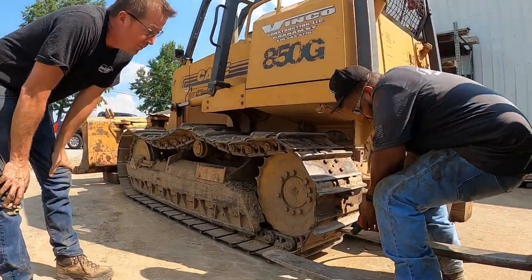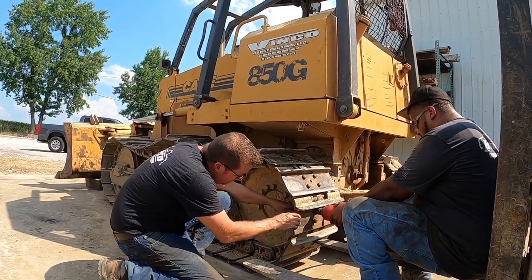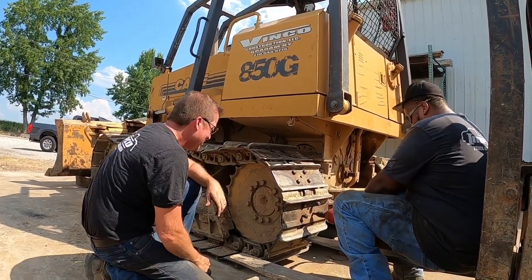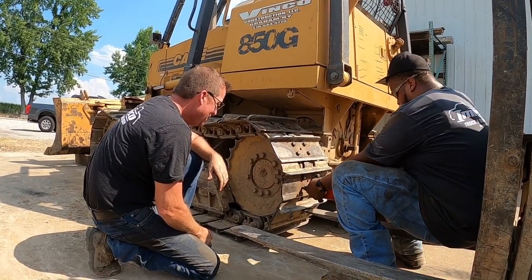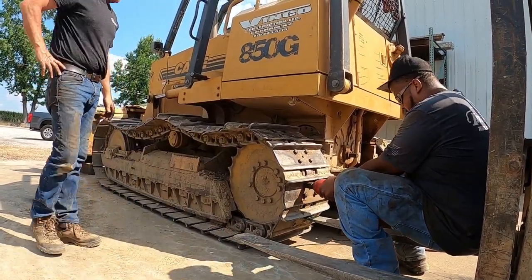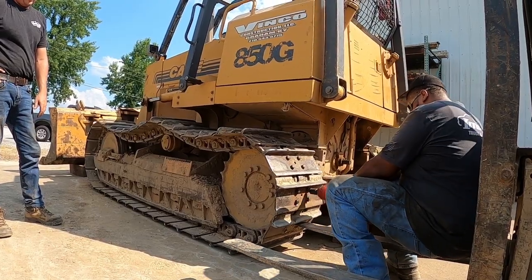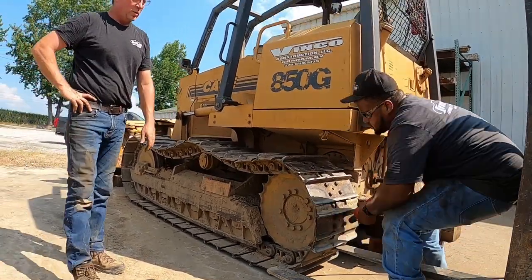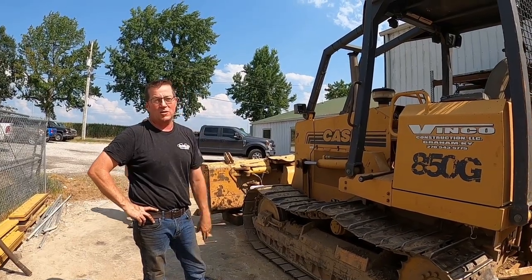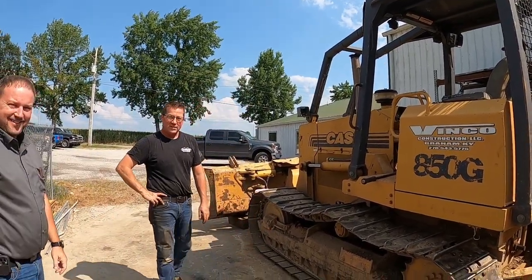We'll go ahead and tighten them up and torque them. The whole point of this video: we took a link out of it and pulled the track adjuster back. We were concerned whether we'd be able to get the adjustment and pull it together — and this one did. So this customer will be able to run for a lot longer. We just got photobombed. You can shut it off — everybody's gone home.